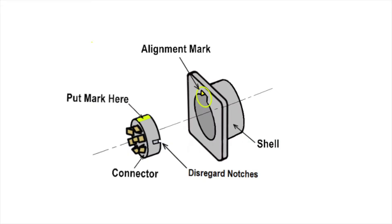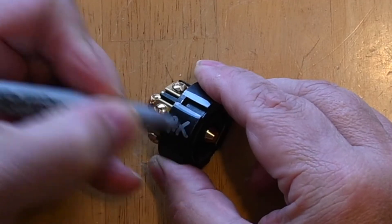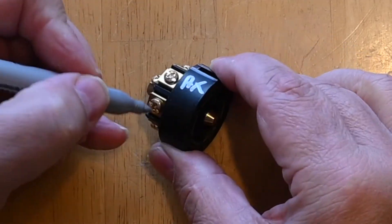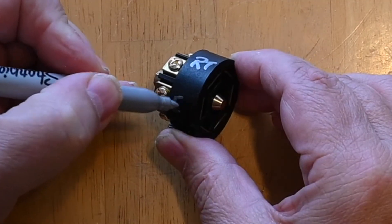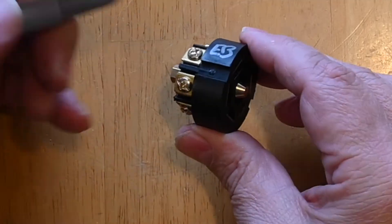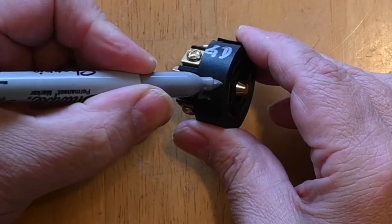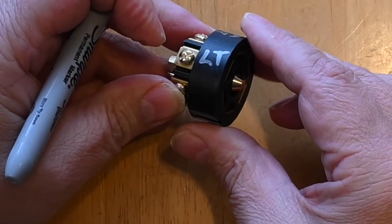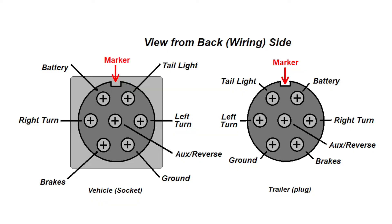What I do is when I pull the connector out of the body, I mark it. Then if I don't buy one of the Hopkins devices, I will actually mark AX, RT, electric brake, ground, LT, and TM on the connector. And I use a drawing I made to remember what function is on what pins so I can get them marked correctly.